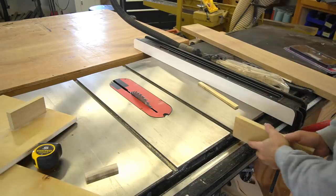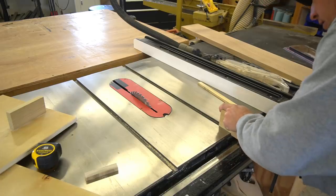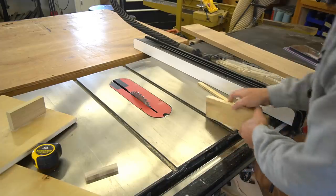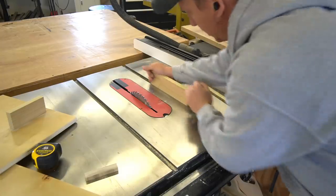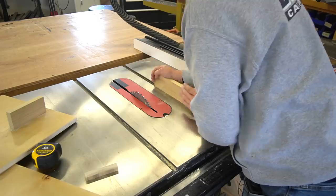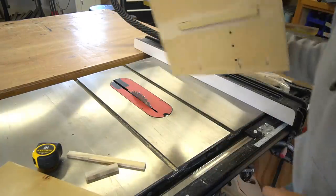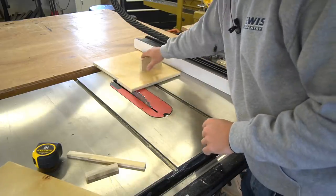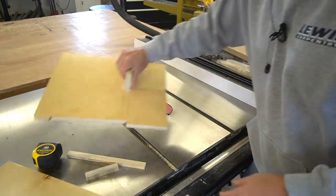Now the guide channel on this table saw is such that a piece of three-quarter will fit, but it's nice and snug — maybe even a little bit too snug. It'll go in there, but this is going to wear itself down a little bit, so I'm just going to leave it at this thickness. You can see this is the jig that I already made and used to make that bucket of shims. It was a little bit tighter at first, but it'll kind of wear out and get where it needs to be.